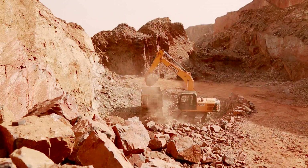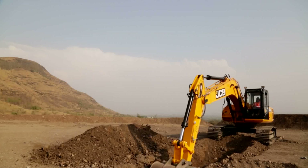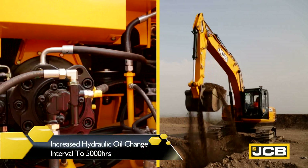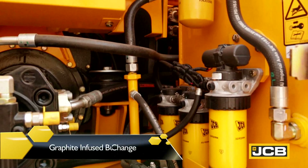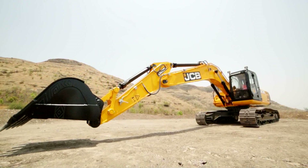The JS220 with Plexus filtration system offers low maintenance cost through an increased hydraulic oil change interval of 5000 hours. Turbine type air pre-cleaner, 500 hours engine oil change period and graphite infused bushes on boom ends reduce maintenance costs and downtime.